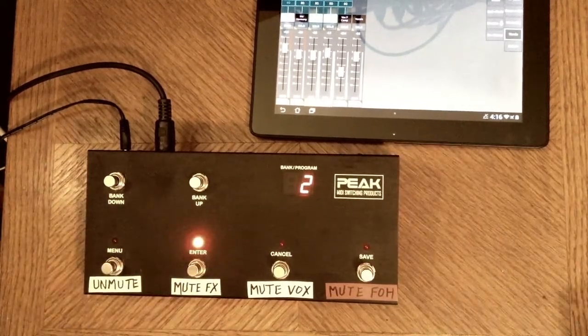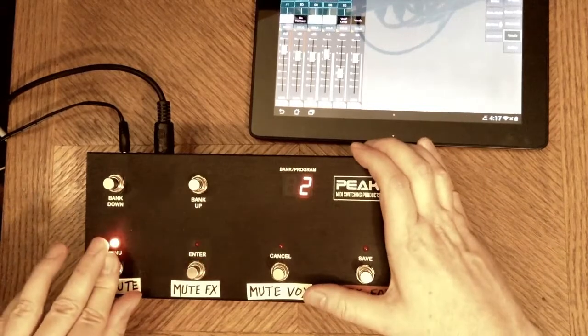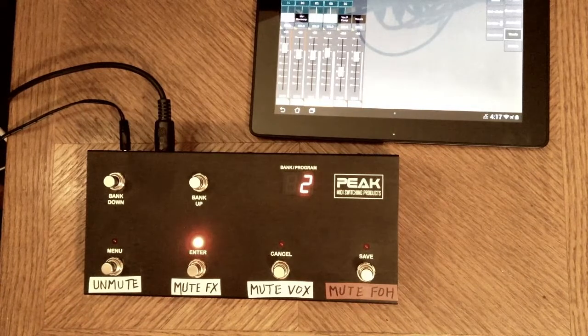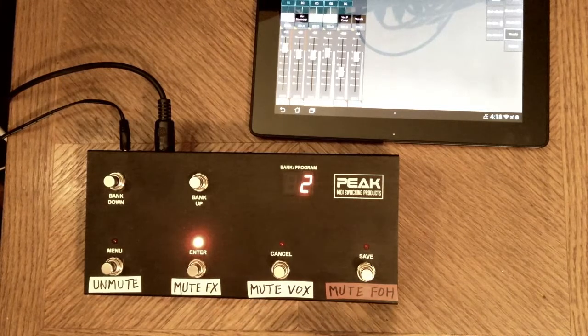And now I should have the two buttons back and forth turning on and off the effects returns. Check. And that does it. The process for programming all the other buttons is the same with regards to mutes. There are other MIDI pedals that are more advanced than this, including pedals offered by Peak, where you could program one button that works as a toggle switch for a mute on a channel or multiple channels — exactly like sitting at the console hitting the mute button over and over, on, off, on, off. Thanks for watching, and please subscribe if you enjoy videos revolving around music gear. Until next time.